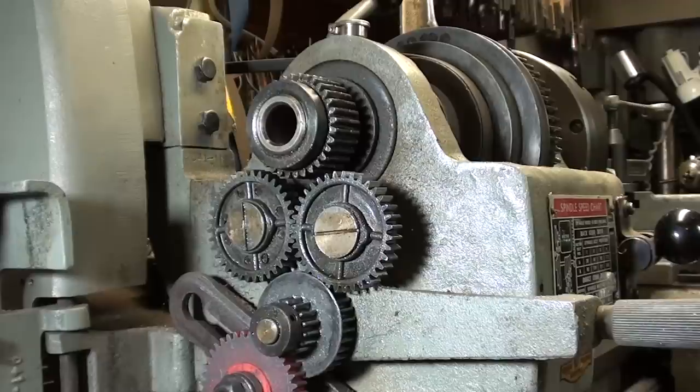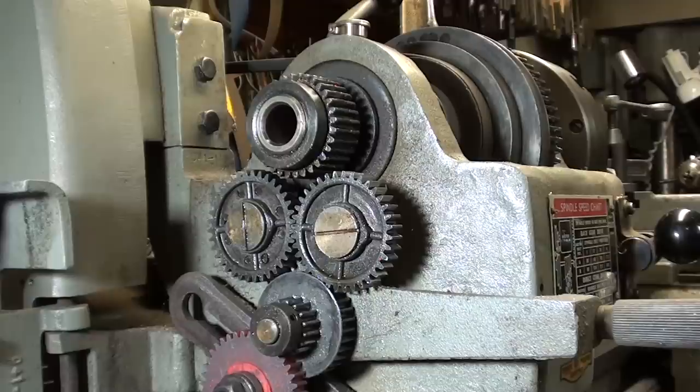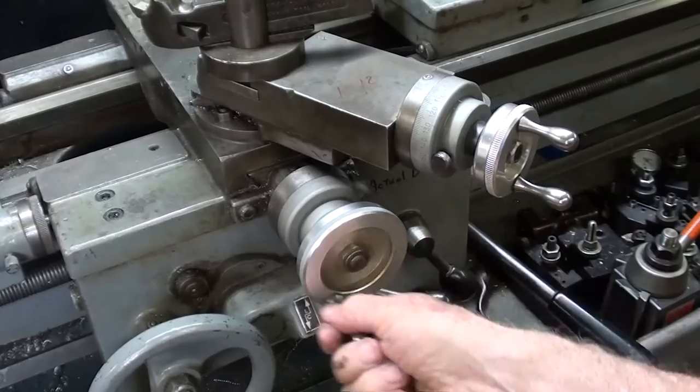At the high school I had one or more Sheldon lathes, and they used a fiber gear. I believe it was this one — the purpose of it was to strip as well. In other words, it was a shear gear, and I do remember replacing that gear several times. I always kept a few extras in the storeroom. That was their way of protecting the machine.